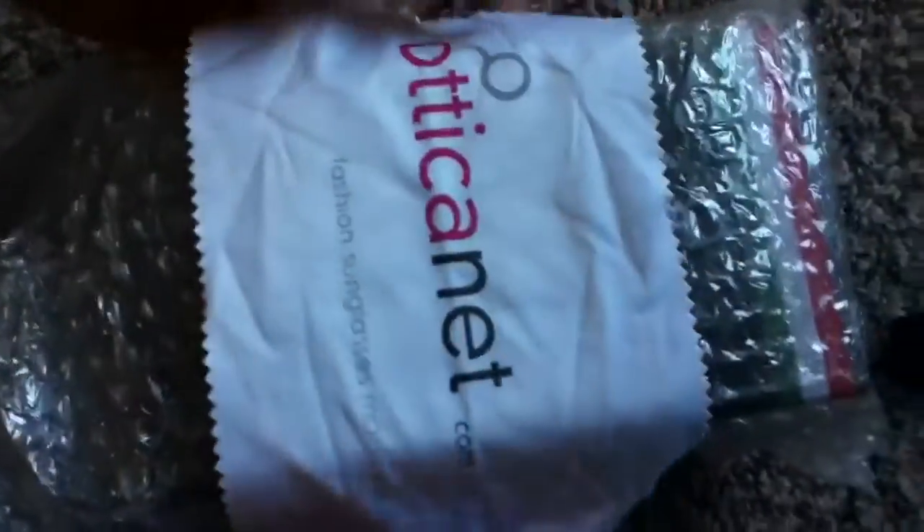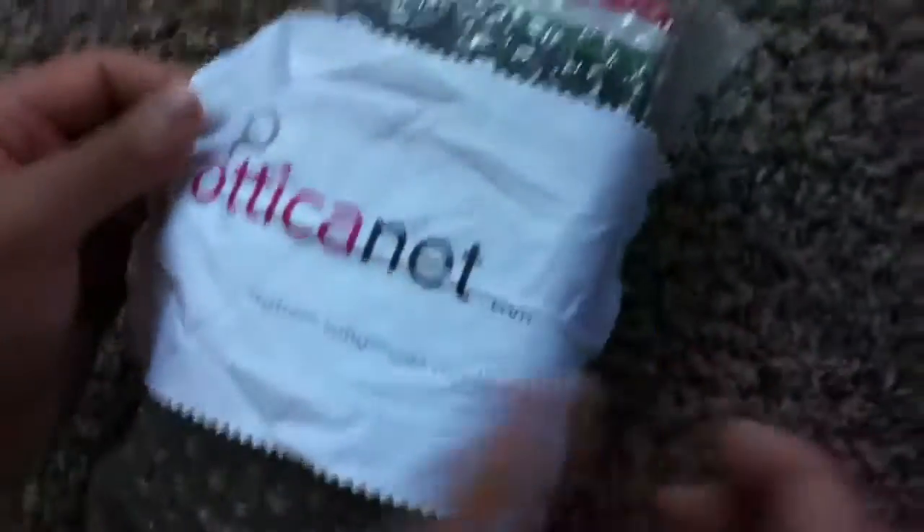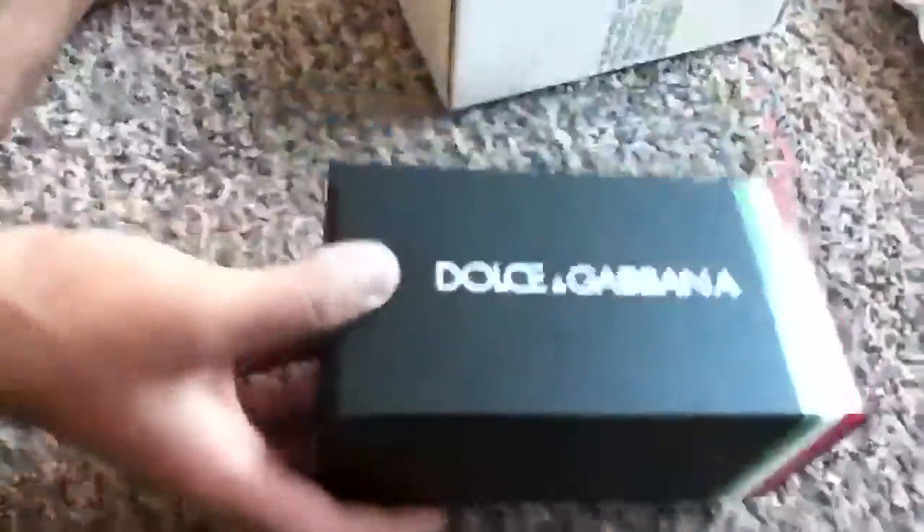Where I ordered them from, they include their own little cleaning cloth. This is where I ordered them from — a great website to order from. These come from the website and the company is in Italy.